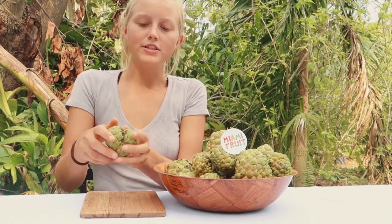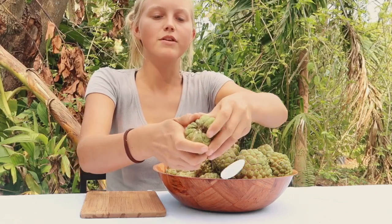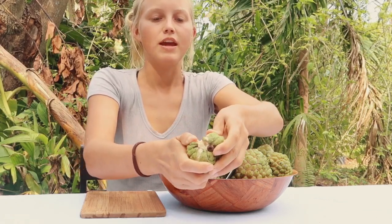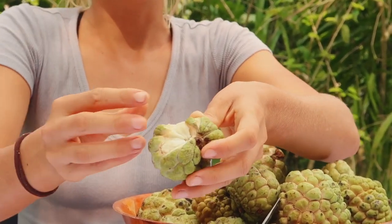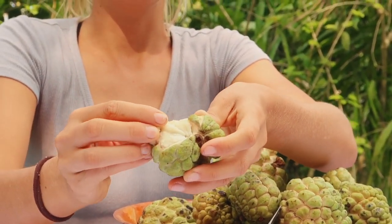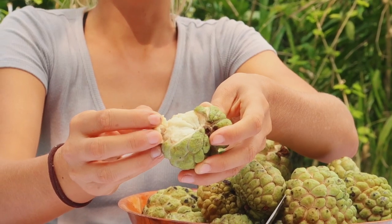I'm going to show you what it looks like on the inside and explain the flavor. I like to just peel the scales off like this, and you can kind of see there's a sugary, fruity inside in here — that's the part that you eat. You also want to make sure not to eat the seeds.